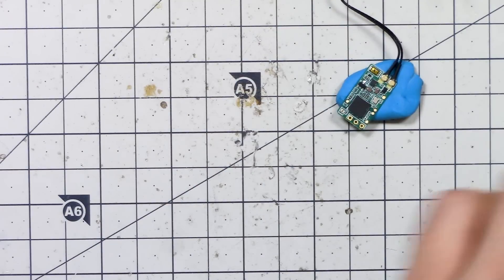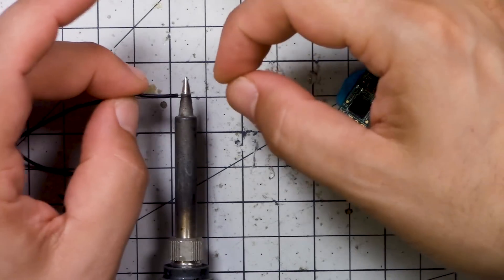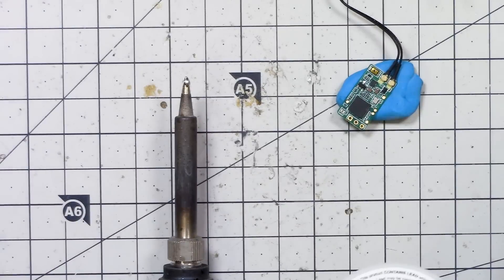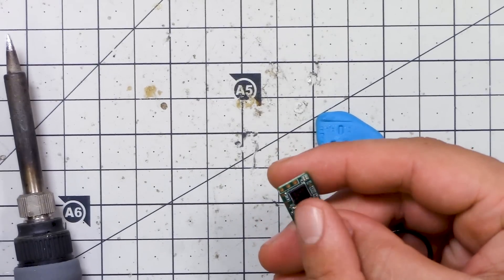What I like to do is set the iron down, then come in with one hand with the wire and the other hand with the solder. You can also put the wire on the Blu-Tack — some people do that — but I find this is faster. On these three wires on receivers, the middle one is always 5 volts. The reason goes back to the days of servo plugs on airplanes — if you plugged it in backwards, the 5 volts would still be in the center and nothing would break. If 5 volts was on the outside and you plugged it in backwards, you would short something and burn it out. So the center is always 5 volts, but then you have to figure out which is signal and which is ground.